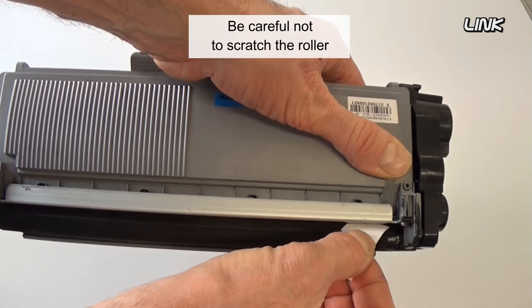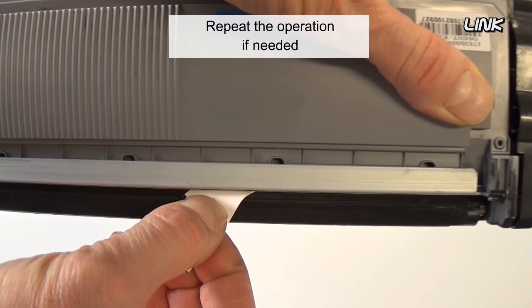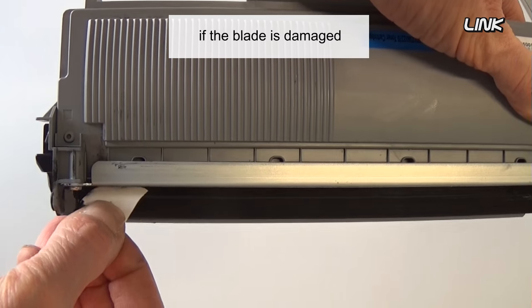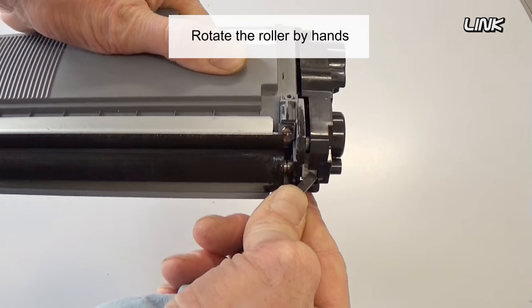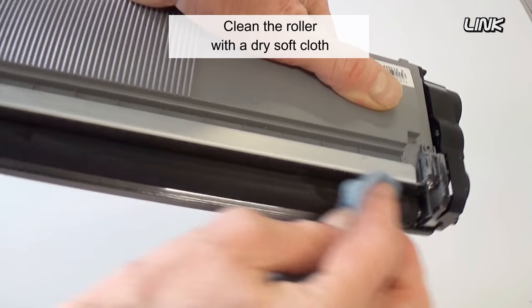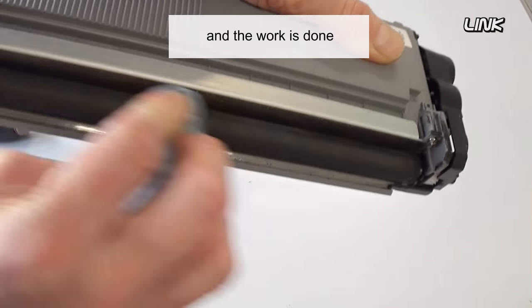Be careful not to scratch the roller. Repeat the operation if needed. This method will not work if the blade is damaged. Rotate the roller by hand to make sure the blade is clean, then clean the roller with a dry soft cloth. And the work is done.